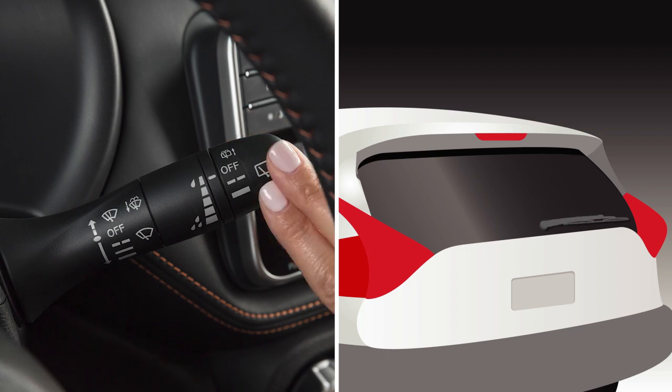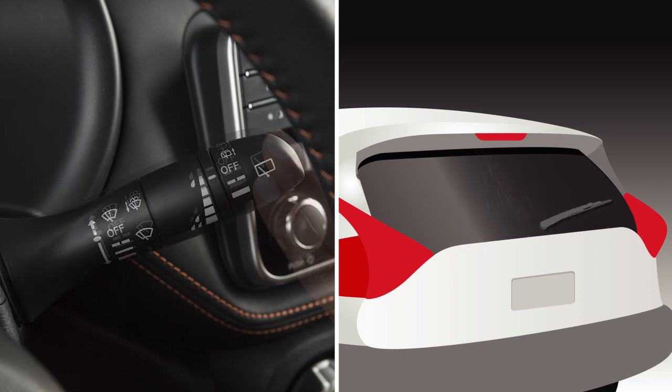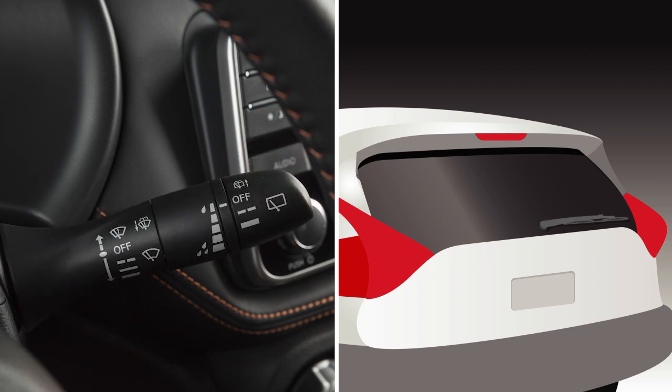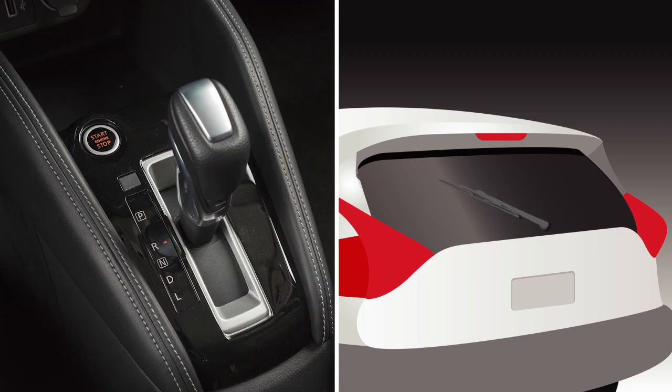To clean the rear window, push this lever forward. Washer fluid will spray and the wipers will automatically sweep several times and stop. When the windshield wiper switch is in the on position, moving the shift lever to the reverse position will operate the rear window wiper.